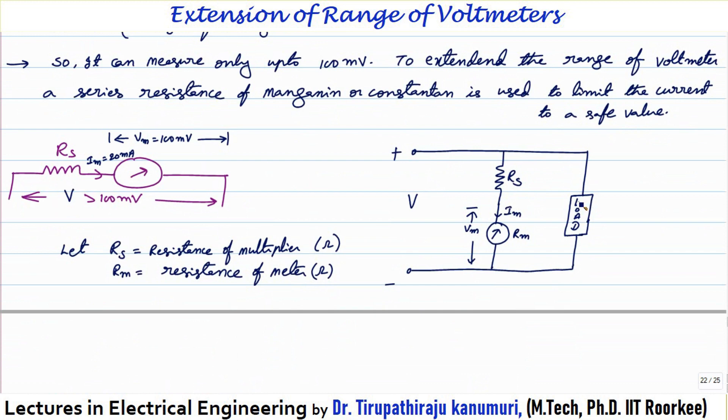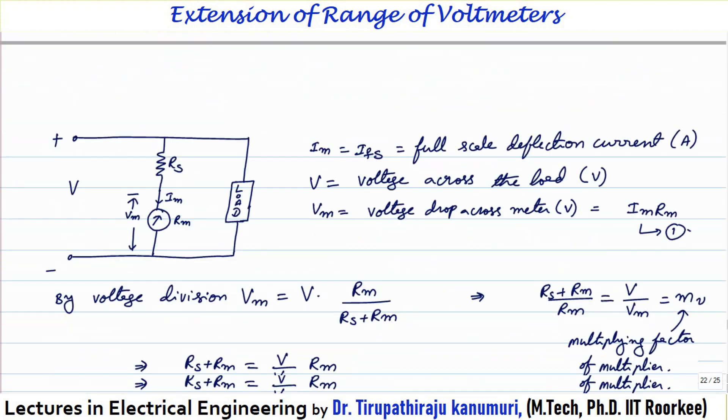Taking a simple diagram: across a load I want to measure the voltage. In series with the instrument I connect a resistance RS, which is the multiplier resistance. Let RM be the resistance of the meter, IM be the maximum current permitted through the meter (the full scale deflection current), and VM be the corresponding voltage drop across the instrument. So the voltage drop across the meter is VM = IM × RM.